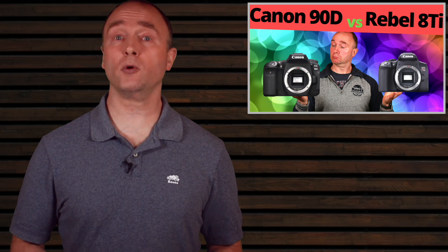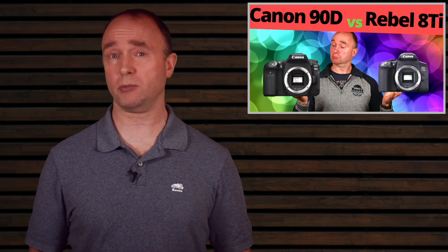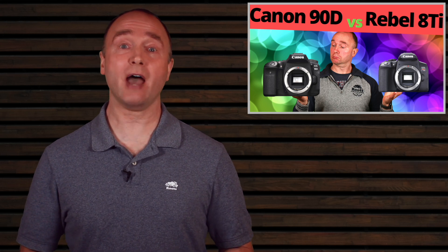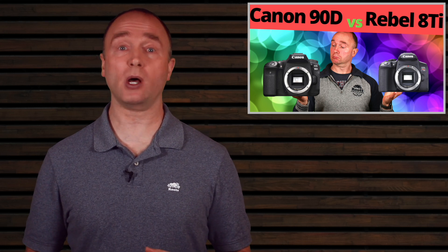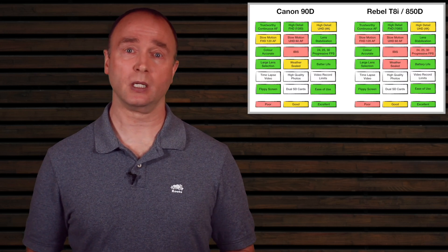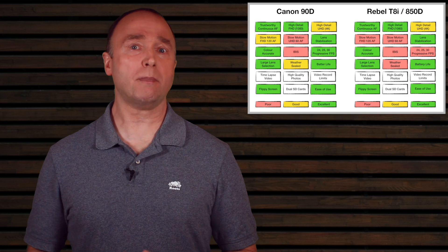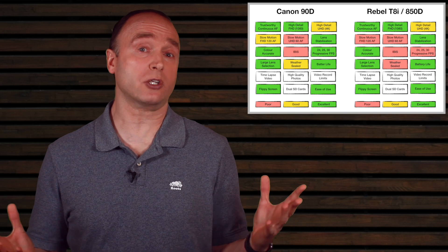Battery life is excellent for both cameras. A single battery is usually enough to get through the day, though I like to keep a few spares for heavy video shooting. The Rebel uses the LP-E17 battery while the 90D uses the LP-E6N. I love the LP-E6N battery — it's used on the EOS R, 5D, 6D, and many other cameras, so if you upgrade to the EOS R or RP later, those batteries will follow you.